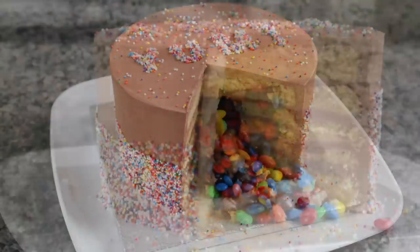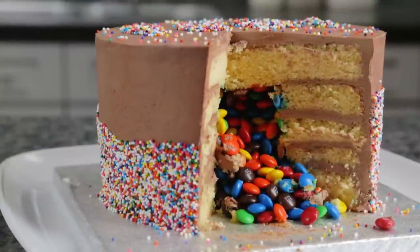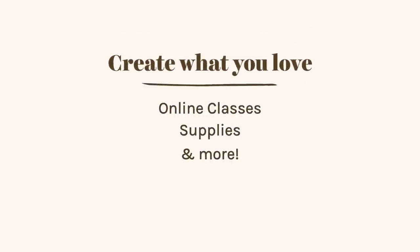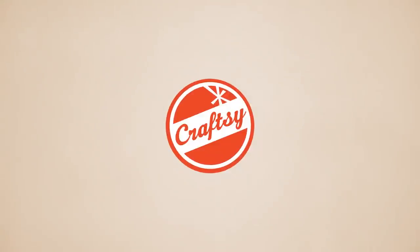Now check out how good that looks, and it was so easy! Thanks for watching, and be sure to click the i in the top right corner of this video to learn more buttercream techniques, or to shop the supplies I've been using in this video. I'll see you next time.